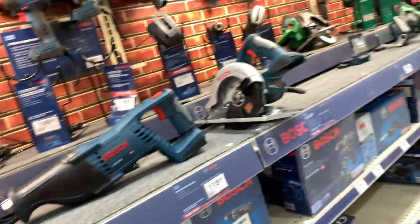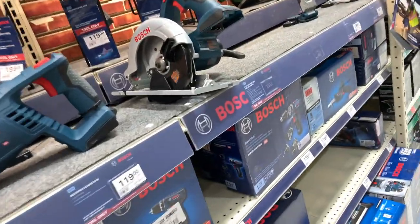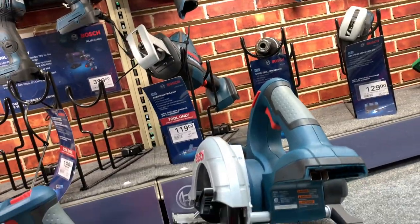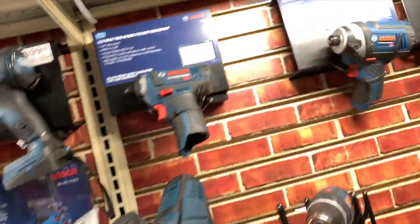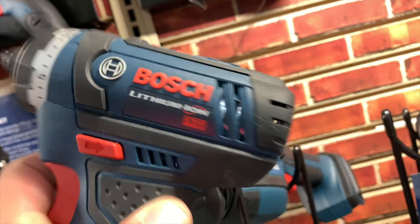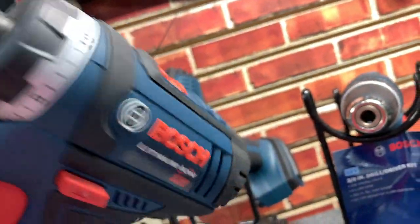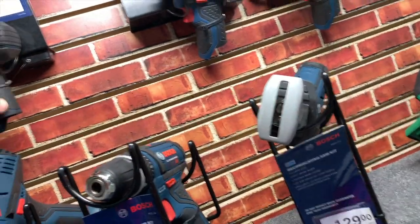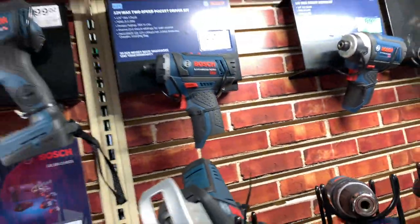Their Bosch selection is actually pretty impressive. They do need a few more tools but this is what they got. I'll pick this up if it's brushless — I love these tools, I love the quarter inch hex screwdrivers. I'm not sure if that's brushless or not. I doubt it, I don't think it is.